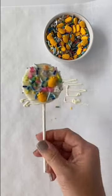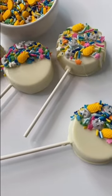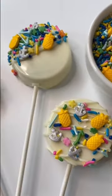You can get the sandwich cookie lollipop mold you see here, along with the Merkin's chocolate, sprinkles, and so much more at confectionaryhouse.com.